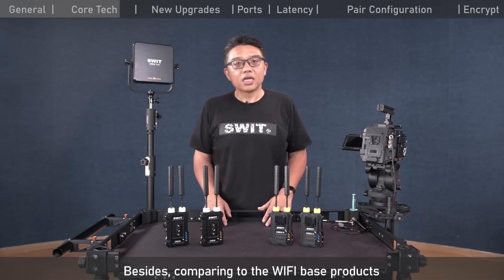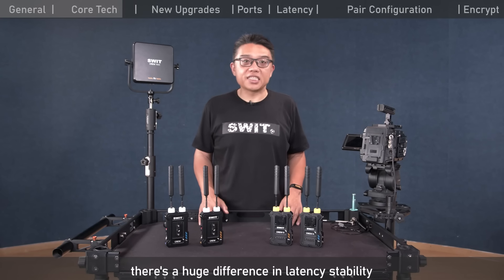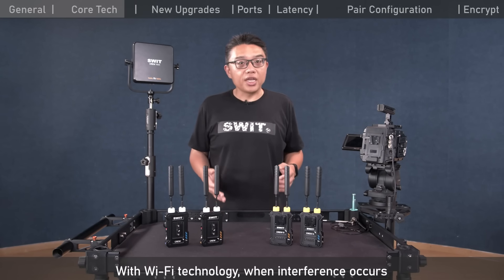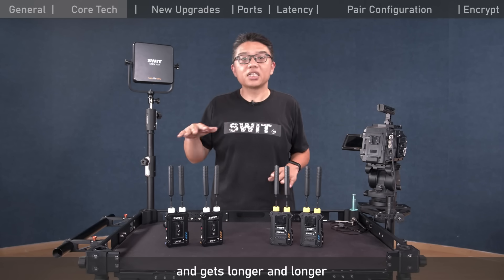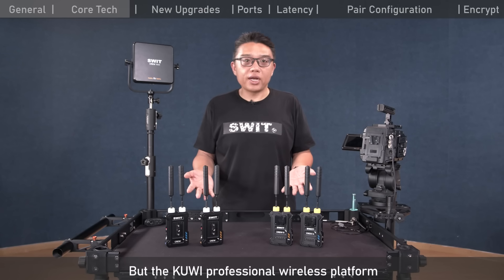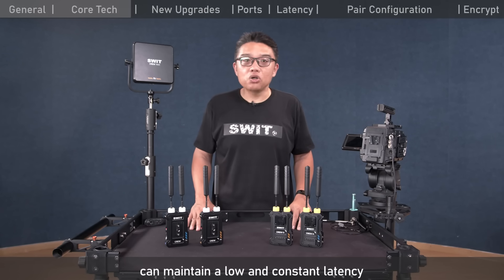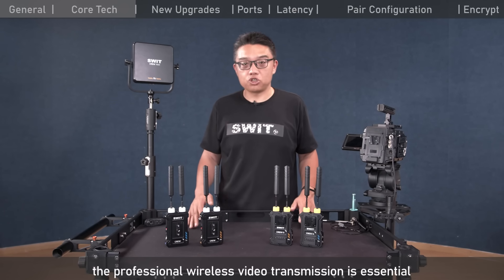Comparing to Wi-Fi-based products, there is a huge difference in latency stability. With Wi-Fi technology, when interference occurs, the latency keeps piling up and gets longer and longer until a restart can recover. But the Krui professional wireless platform can maintain a low and constant latency. In broadcasting and film set monitoring, professional wireless video transmission is essential.